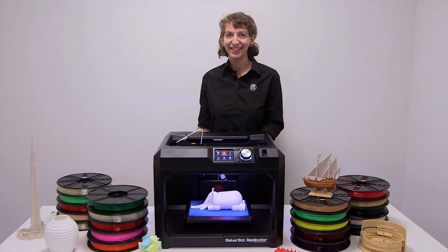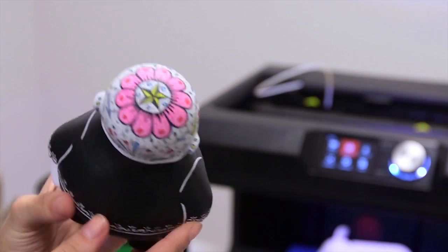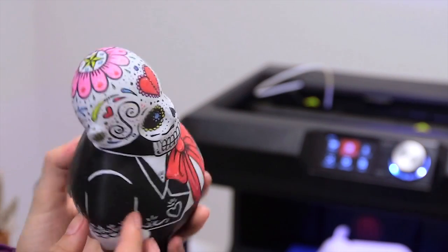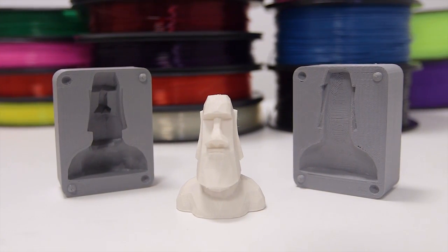Post-production is easy. You will need to remove supports and rafts using a set of tools. For a more refined look, acrylic paint can be used on PLA. You can also use PLA in mold making and casting techniques.